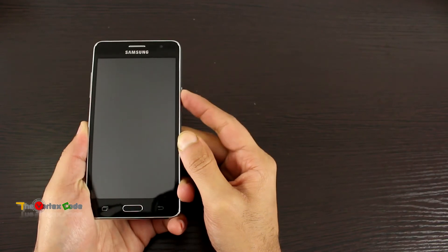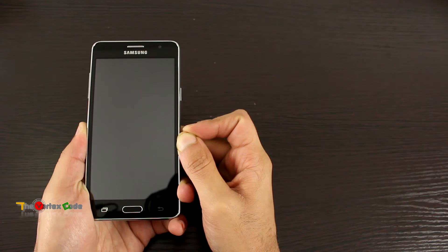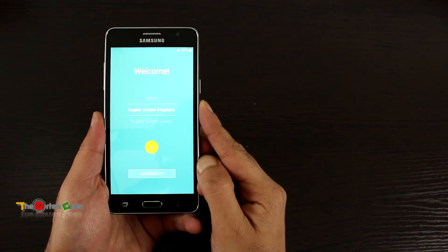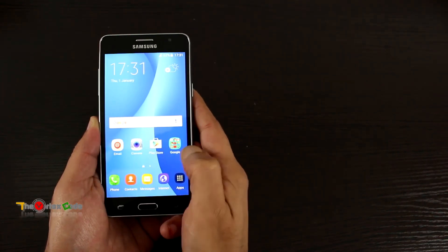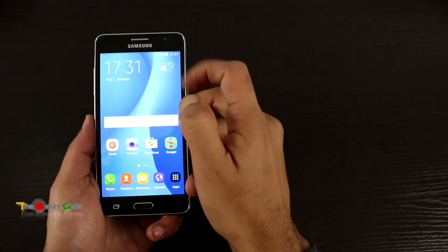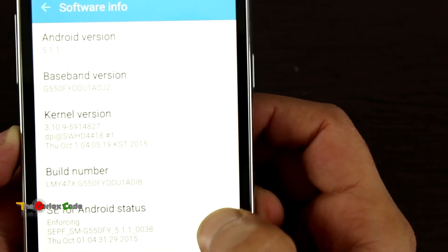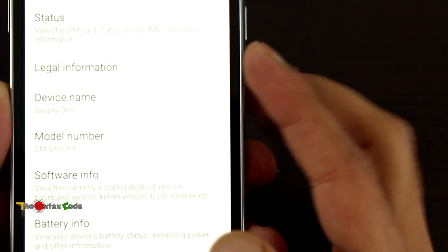Let's insert the battery and start the phone for the first time to see how long it takes to boot. The phone has been booted. I'll quickly set it up and come back. Setup is complete — here's the Samsung Galaxy On 5. Looking at the settings, it's running Android 5.1.1 Lollipop. There is no Knox security on this phone, as compared to the Galaxy J5 and J7 which do have Knox.